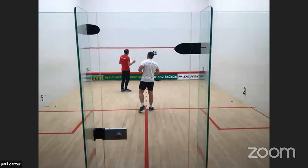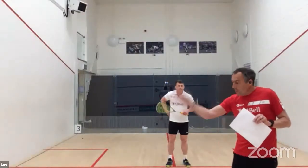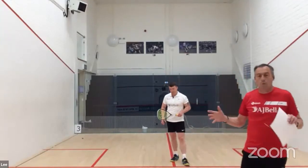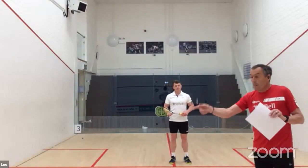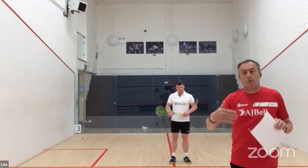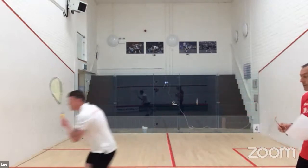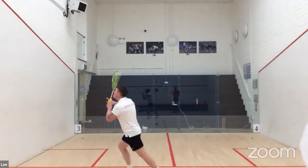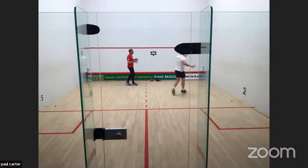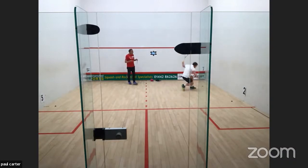So if we look at movement in three different aspects — we're going to go between number one and number two. It's a straight drive and a volley drive. Typical movement a club player would do. Lee will demonstrate that for you, then we'll give Lee a little rest and give you 30 to 40 seconds to actually do that. Lee looks very smooth, very relaxed and well conditioned in what he's doing.